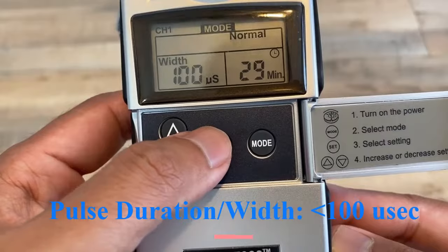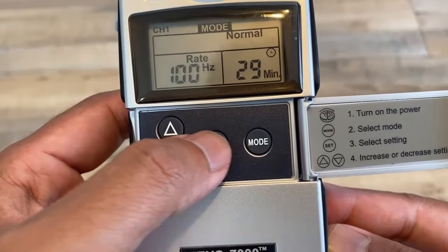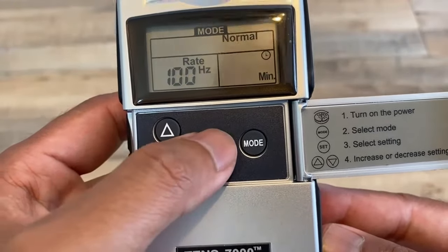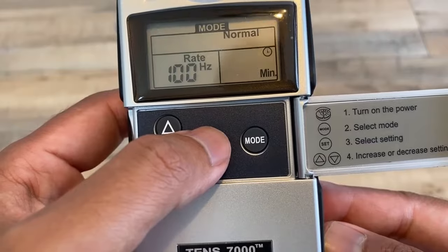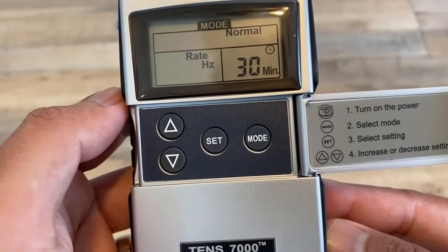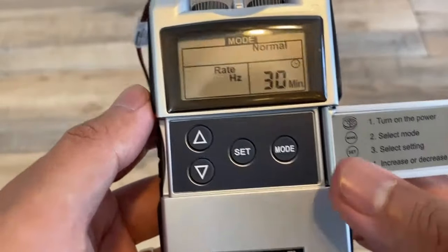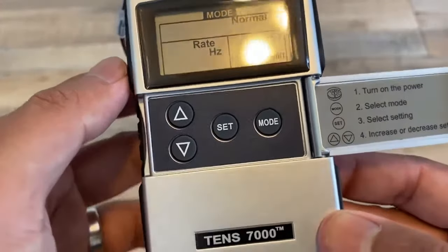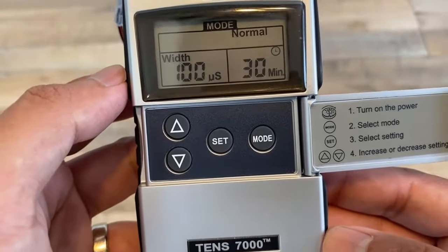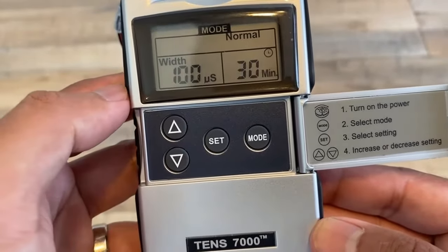If you hit 'set' repeatedly, you can toggle to the time and go back and forth as well. To get out of set mode, most of the time if you just leave it alone the flashing will stop on its own. But if you're impatient, you can hit the mode button or turn it off and back on. If you give it about five seconds, the setting will go away and you're back to normal.